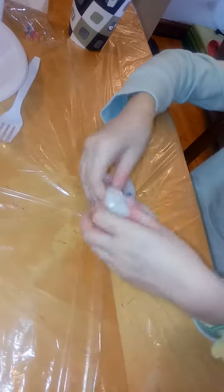So it's not as sticky. If you have warm hands — which mine are usually warm — it might be a little bit more sticky.